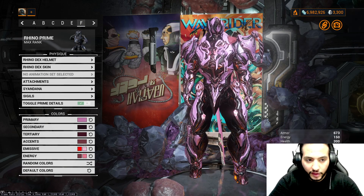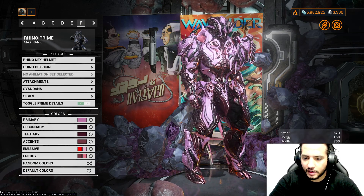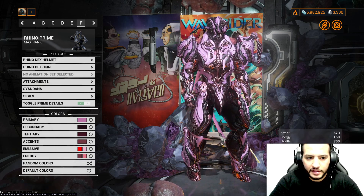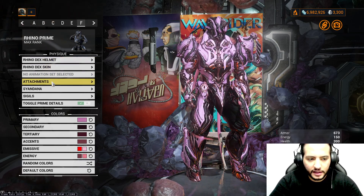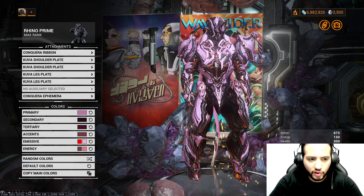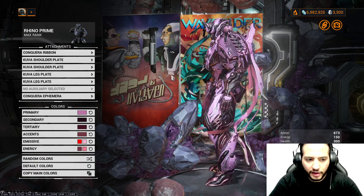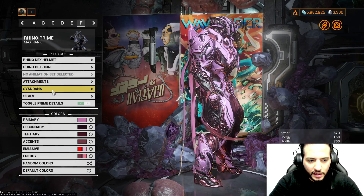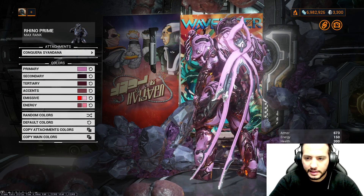This last one is a quest-to-conquer cancer skin theme. We're using Rhino Dex Helmet, Rhino Dex Skin. For the attachment, Conqueror Ribbon. For the shoulders, Kuva Shoulder Plates. Kuva Leg Plates. Conqueror Ephemera. For the Syndana, Conqueror Syndana.